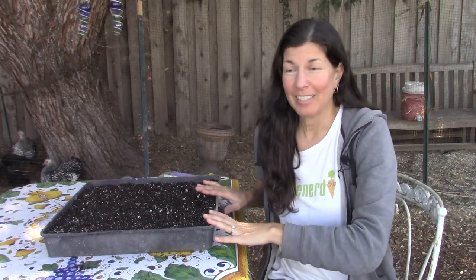Hey there, I'm Christy Wilhelmi from Gardenerd. As we crawl towards winter solstice, you may be wanting something green in your life if you don't have a garden planted outside. Microgreens are the answer to that.